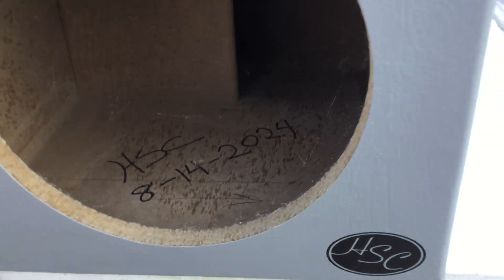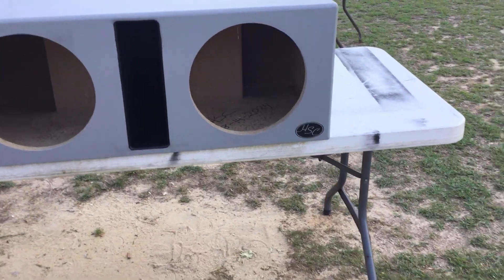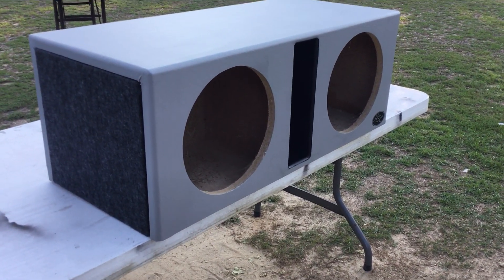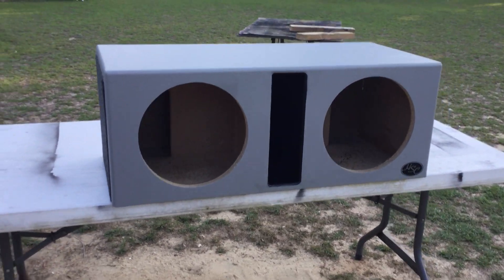Got the tattoo right there, so you know we did it. That's a real quick little build for one of the young homies. Hope he enjoys it. He's been patient, had a lot going on these last couple of weeks, but we back at it.